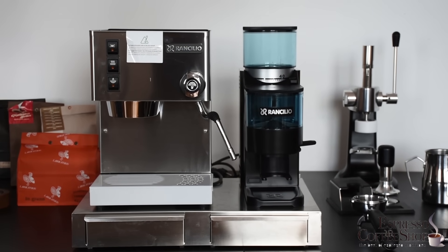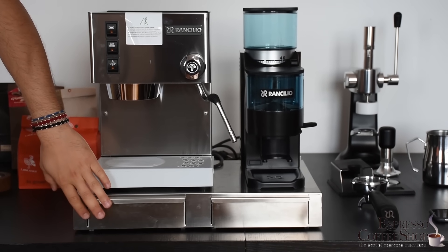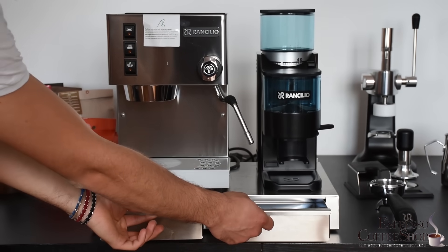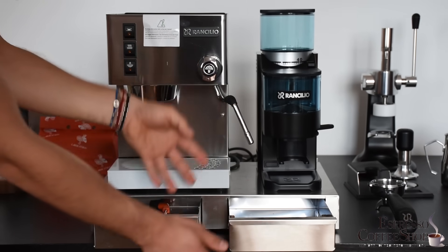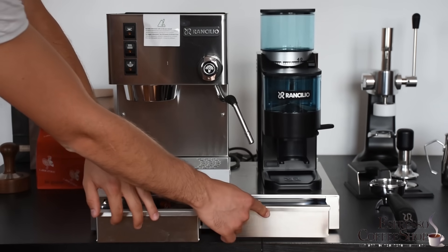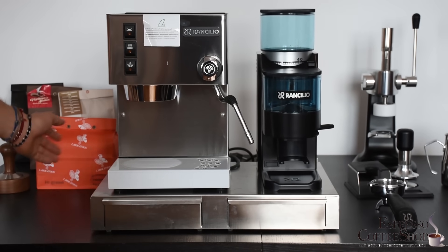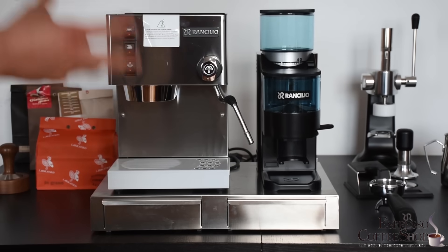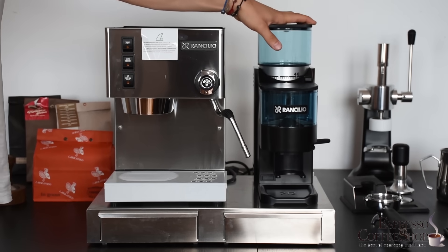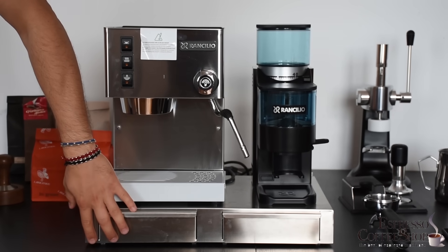As you can see, we also have this stainless steel base, which has two different compartments where you can store different things. The link in the description covers everything about this base as well. And that's it — this is the whole package: the Rancilio Silvia with the coffee grinder and the stainless steel base.